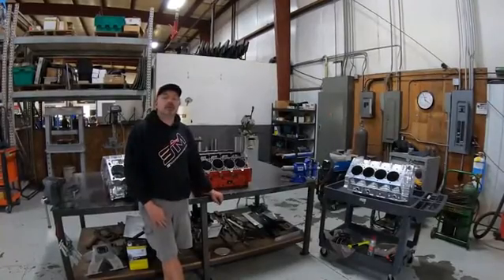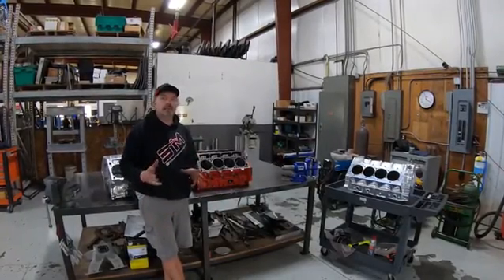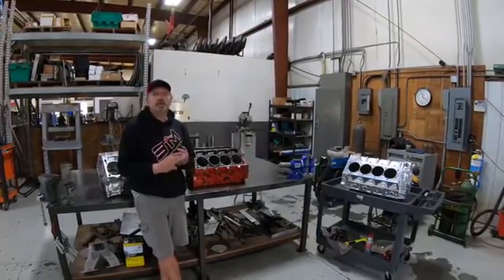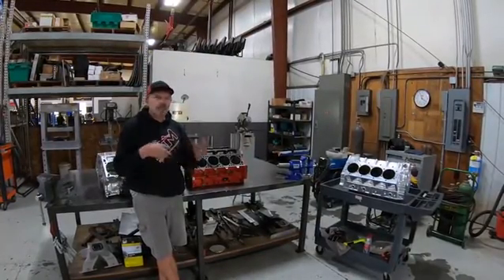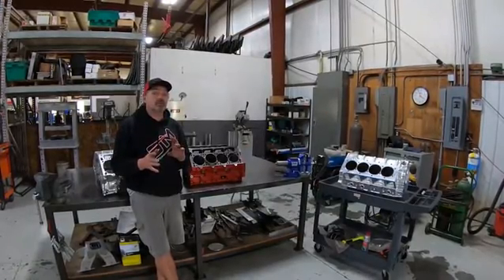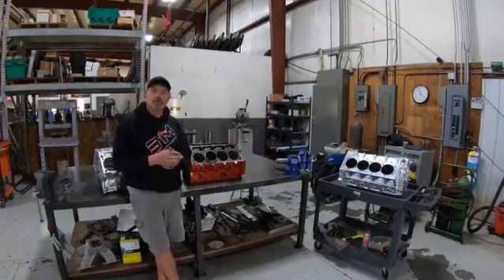Hey everybody, on this episode of Steve Tech I'm going to talk to you about sleeves — the different types of sleeves, what we're doing with them, how they go in, what the installation is, and what their main purpose is. I've got three different exotic sleeve setups for you to take a look at.